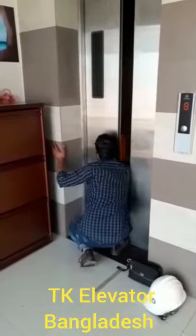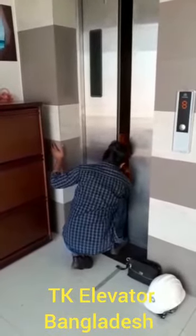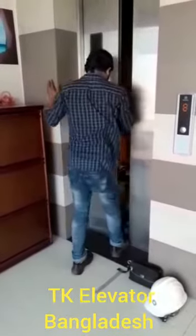Place protection barricades in front of the landing door on the lowest floor and a triangle sign in the car.